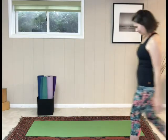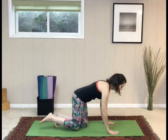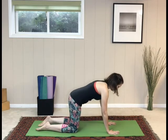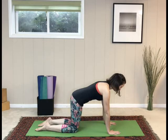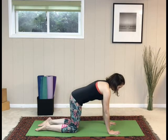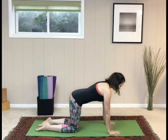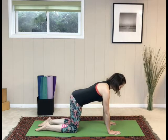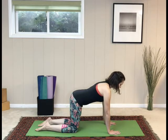Let's start in tabletop. Hands are shoulder distance apart, knees are hip-width distance apart. Take a moment before we begin to find the natural curves of your spine — your neutral spine: the tailbone at the bottom of the spine, the lower back curve, the spine between the shoulder blades, the neck as an extension of the spine.